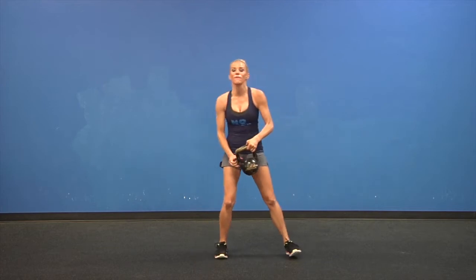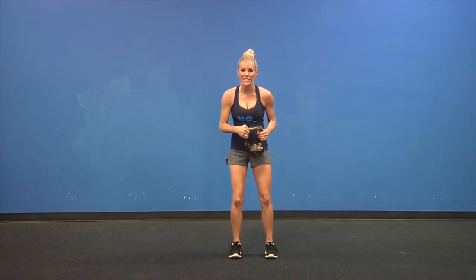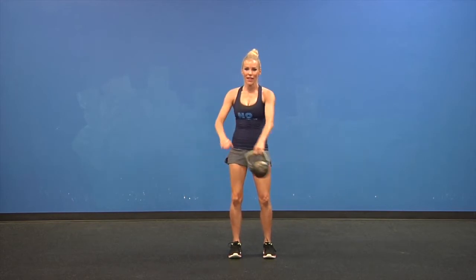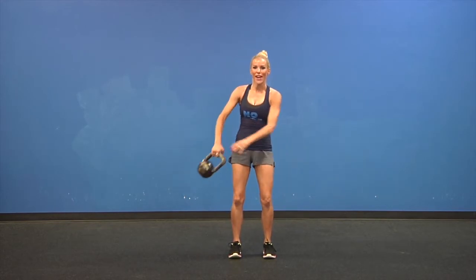Now bring it up, feet a little closer together. Keep those knees soft and now we're going to swing this weight around your body with control. Try and stay as stable as you can and swing that kettlebell around.